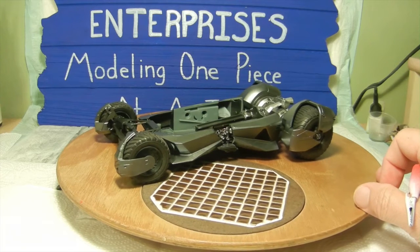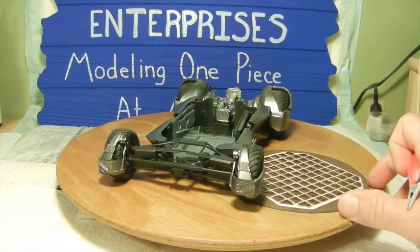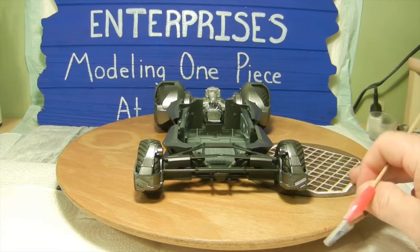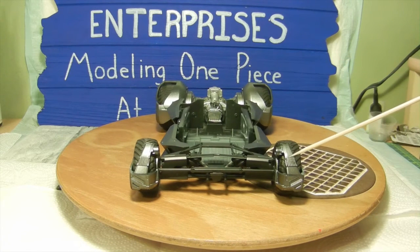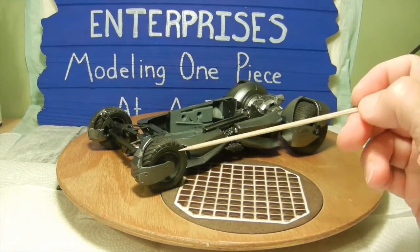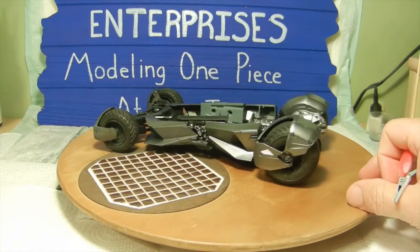Once that was done we went ahead and installed the wheels with the fenders. The fenders themselves come in two parts — you have the front fender and then the outer fender, but you have to do it in order. So basically you install the front fender to the suspension, slide down the wheel, and then come back and apply the outer fender. We did that to all four sides following the same principle.